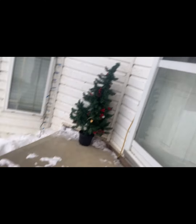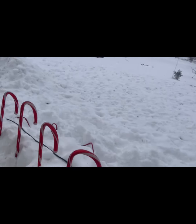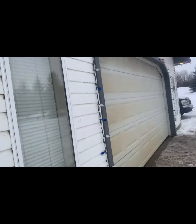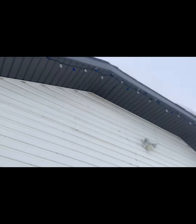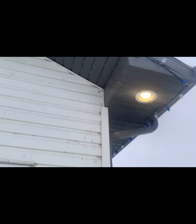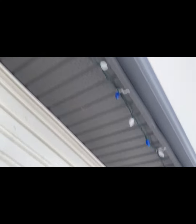We start off with the little tree up front, and then we got the little candy canes all spread up along there. Then we got lights that go all the way over the garage door and over the house.